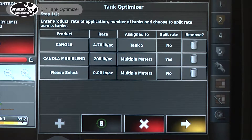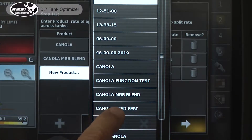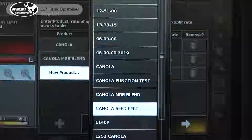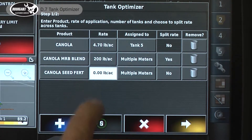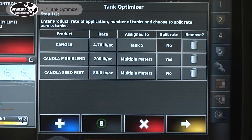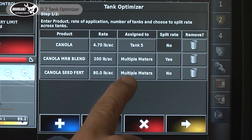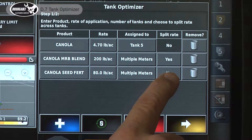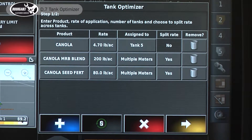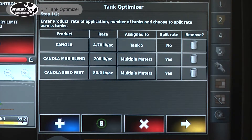Now we'll add another product — our third and final product. We have five tanks available and a special fertilizer blend to go down with the seed. Today we're going to put 80 pounds of that blend. It's going down with our seed, and we're assigning it to multiple meters and letting it split the rate.